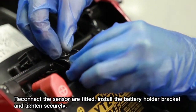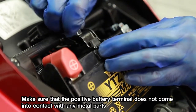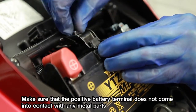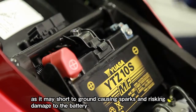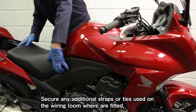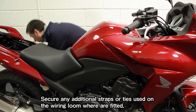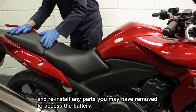Install the battery holder bracket and tighten securely. Make sure that the positive battery terminal does not come into contact with any metal parts, as it may short to ground, causing sparks and risking damage to the battery. Secure any additional straps or ties used on the wiring loom where fitted, and reinstall any parts you may have removed to access the battery.